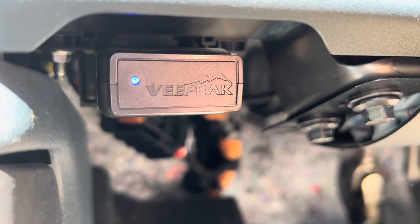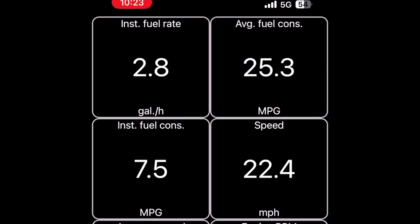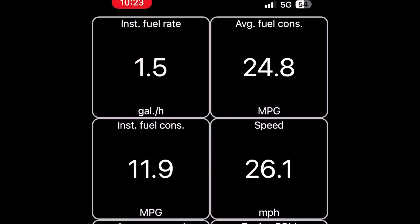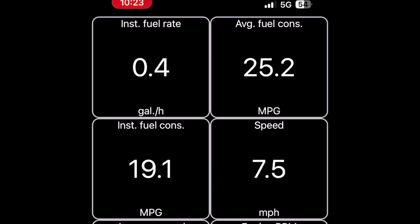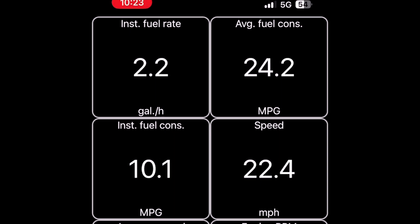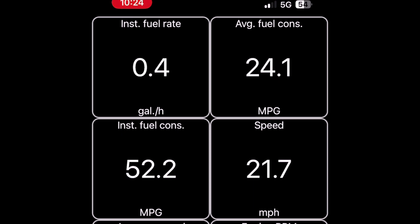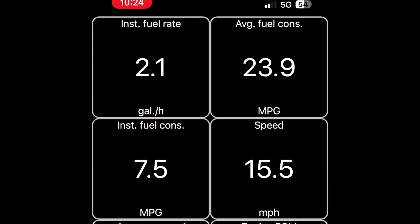Next step — let's see what info it's able to pull from the system. It pulled a bunch of stuff; I'm not sure how accurate it is but I'll put it up on the screen and talk you through it. This is one of the screens the V-pack gives you — it's around $30, though it had a $10 off coupon on Amazon. You get eight different live parameters. The first four are: instant fuel rate, average fuel consumption, instantaneous fuel consumption, and speed. I do about 27–28 miles per gallon, but on this little loop first thing in the morning it's telling me around 25, which doesn't sound too far off.